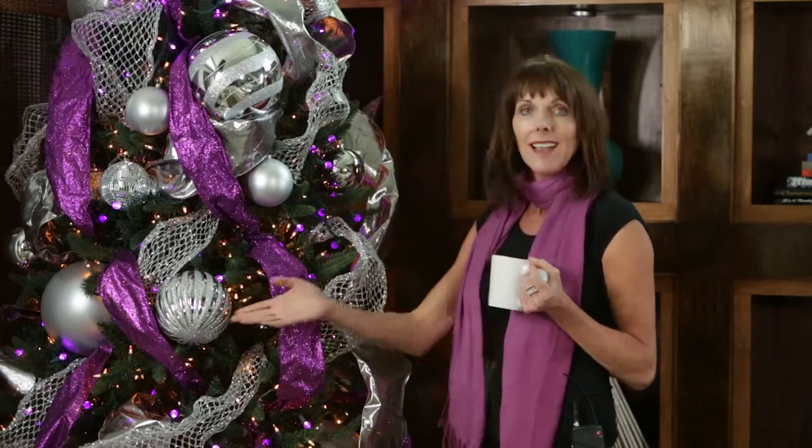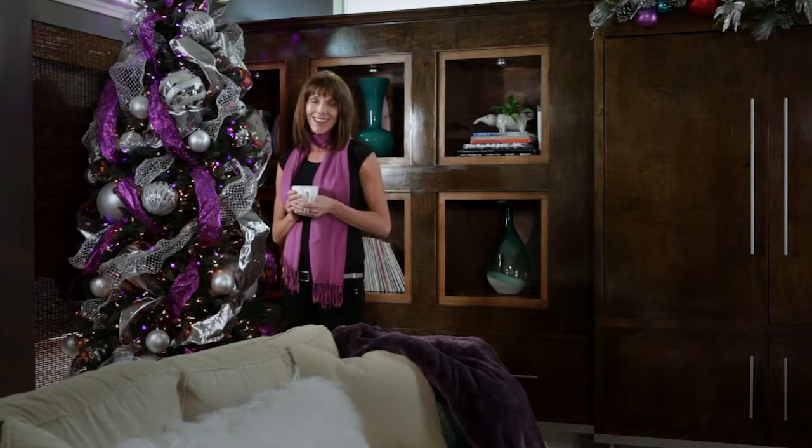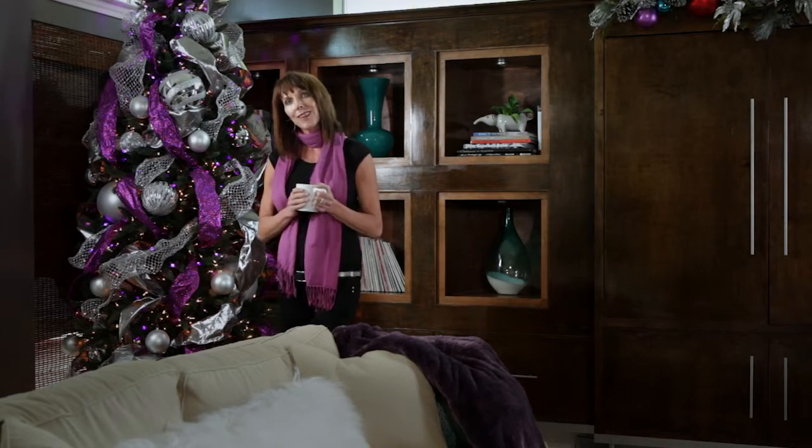I kept the rest simple by adding ribbon in purple and silver, and a few ornaments. If you like this idea, why don't you try it at home using your own favorite accent color?